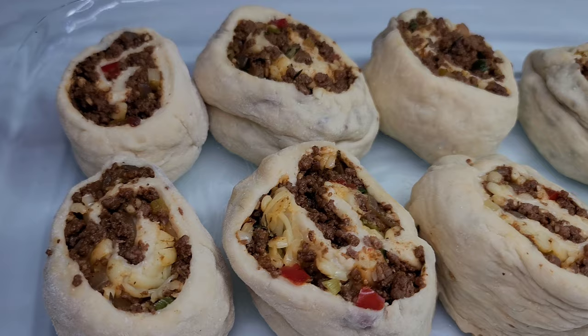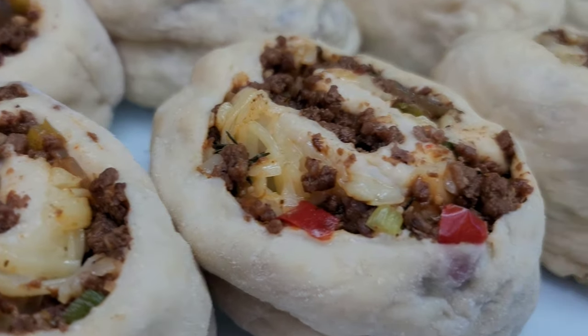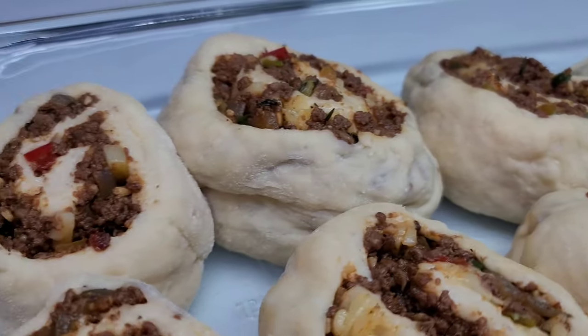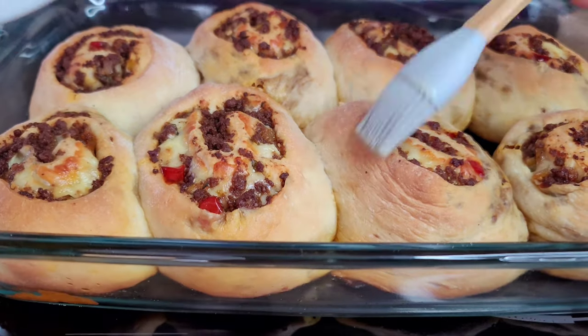Once the 30 minutes is up, we'll place this in a 350 degree oven for about 30 minutes, or at least until they become golden brown. After about 35 minutes my pinwheels are finally done.